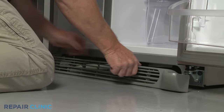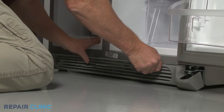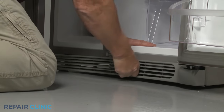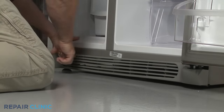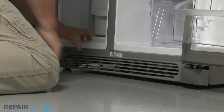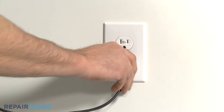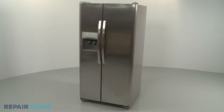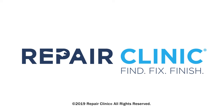Re-align the grill and snap it into place. Plug the power cord back in and your refrigerator should be ready for use.